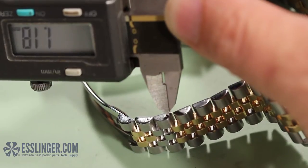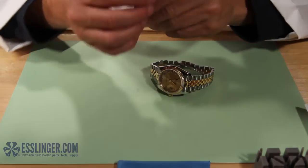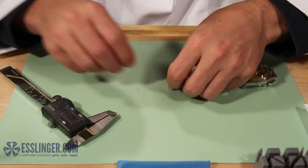Once you have the inside diameters, you are almost ready to order your next screw. All you need is your length. Take the whole end of the watch band and use the regular jaws of your digital gauge to measure the width of the link.